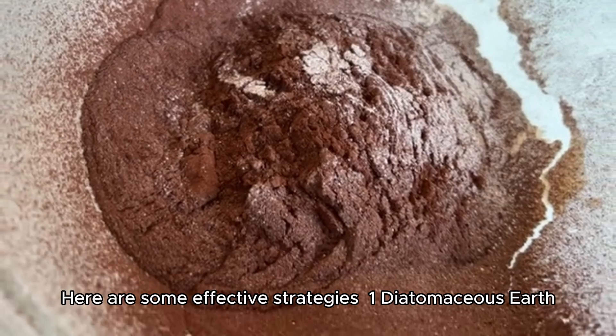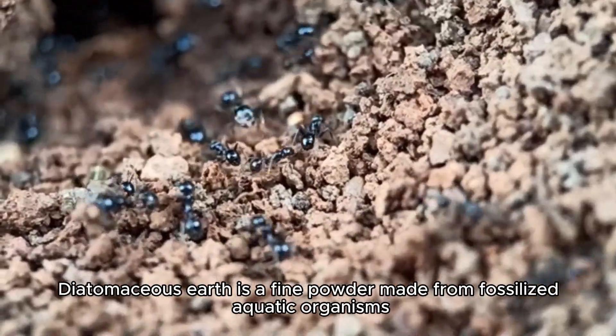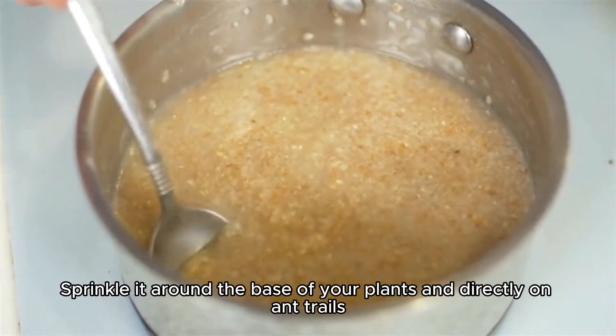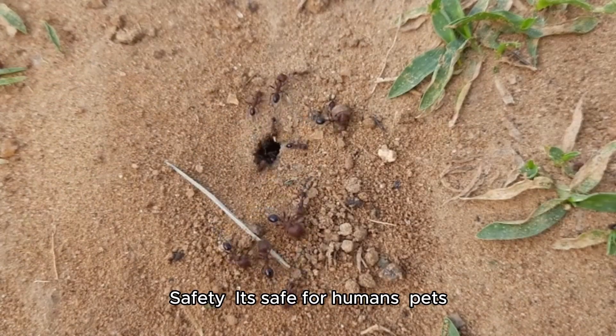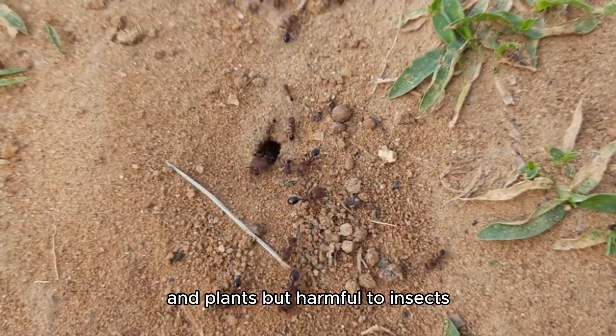1. Diatomaceous Earth: A fine powder made from fossilized aquatic organisms. Sprinkle it around the base of your plants and directly on ant trails. It works by dehydrating the ants. It's safe for humans, pets, and plants, but harmful to insects.